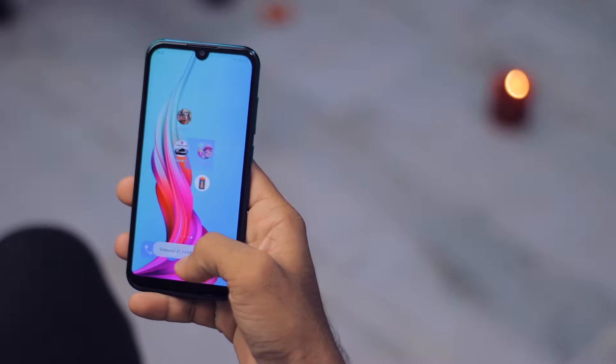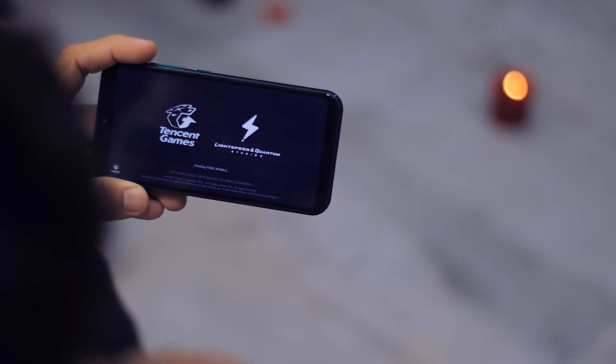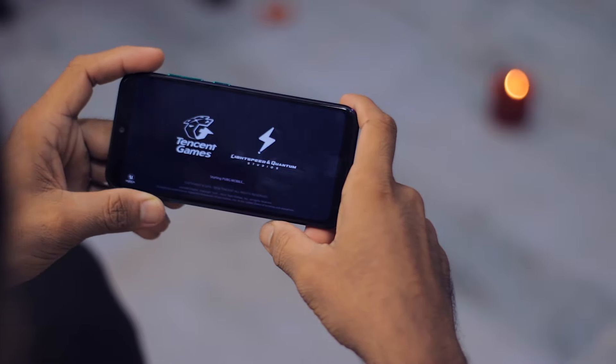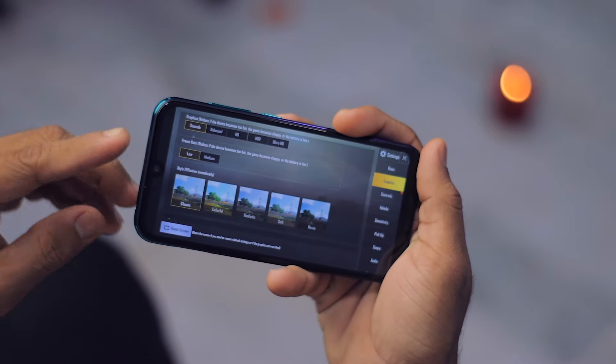Let's play PUBG Mobile — the main game, the one you guys are requesting, everyone's favorite. The graphics are set to smooth and the frame rates are on low.